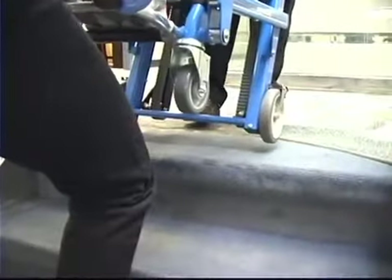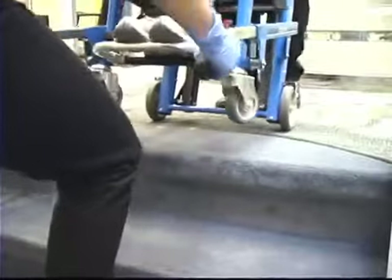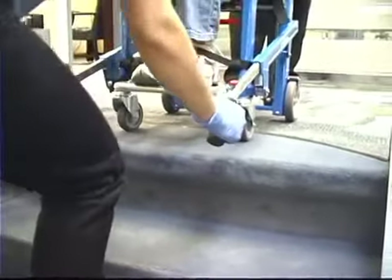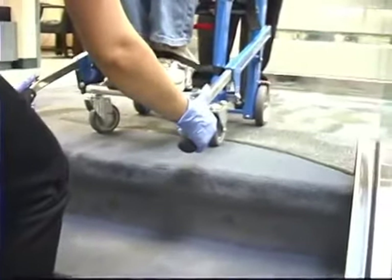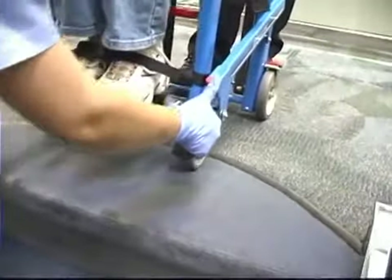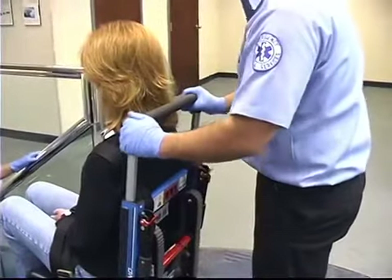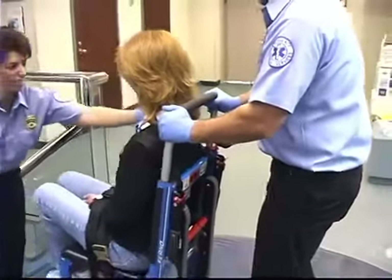At the top of the stairs, the head end operator sets the rear wheels of the chair on the floor and rolls the chair backward until the front wheels are securely on the floor. The foot end operator retracts the foot end lift handles. The head end operator then adjusts the lift bar to a comfortable height before rolling the chair.